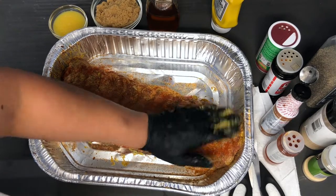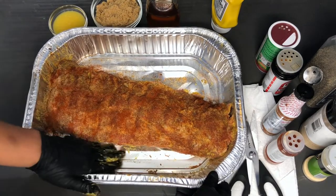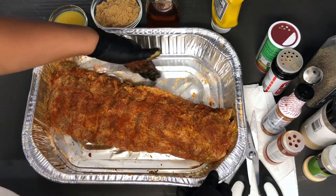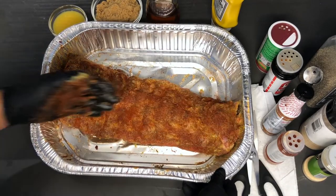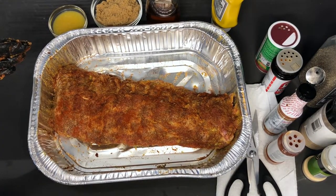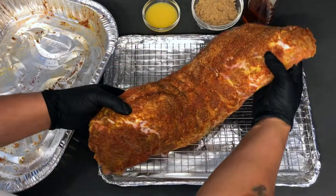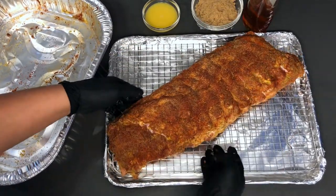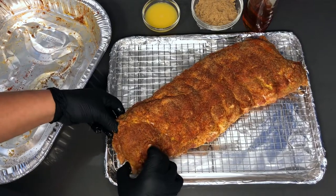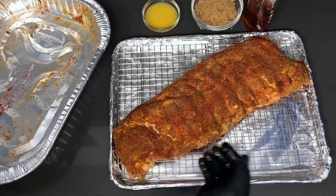Give that a press to make sure the seasonings are adhering to the meat. Whatever is on the sides of the pan that didn't stay on top — just push it over to the sides of the meat so that gets seasoned as well. Now I'm getting my wire rack, placing the ribs on there. I put foil at the bottom just in case there are drippings, which I'm sure there will be. Popping it in the oven at 275 degrees for two and a half hours.